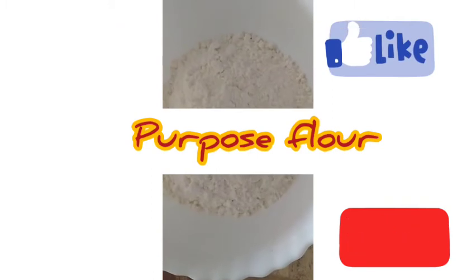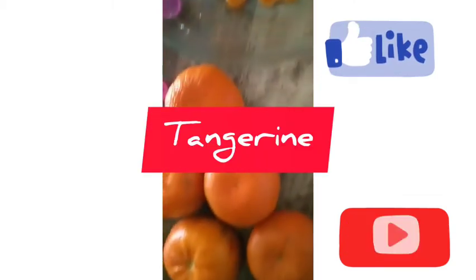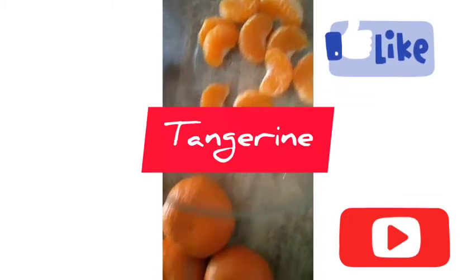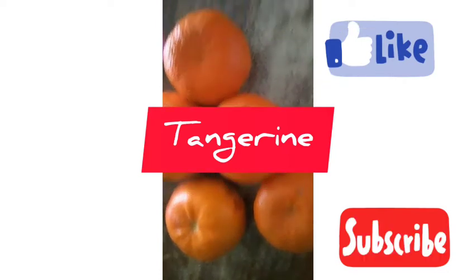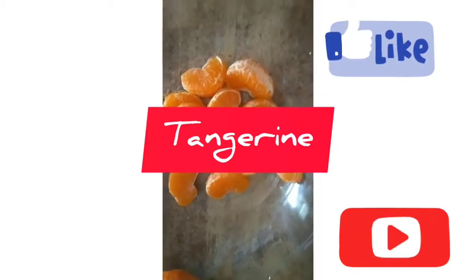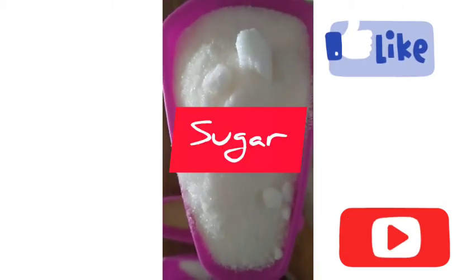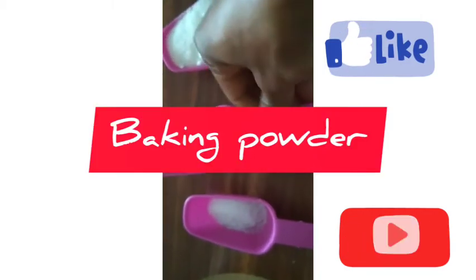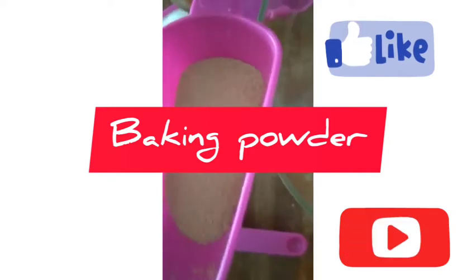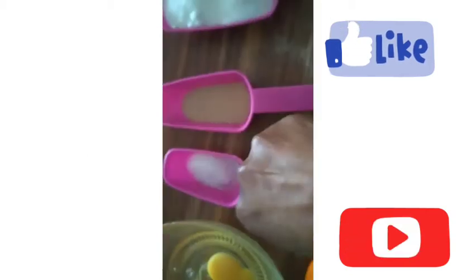Hello people, good day guys! How are you doing today? Hope all is well, God bless you all. In today's video I will be showing you how I make my tangerine cake. It was so sweet, so delicious. I want you to try yours at home. Make sure you don't skip this video, watch till the end and see what I prepare with this tangerine.